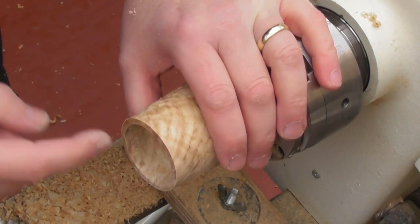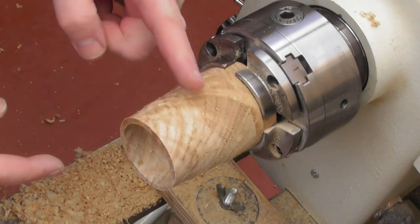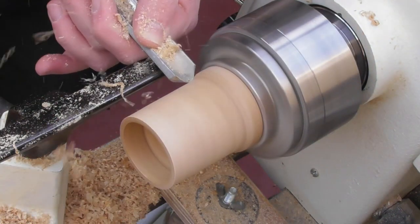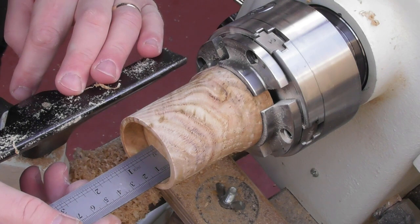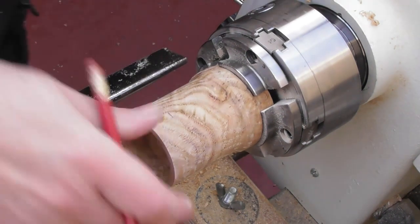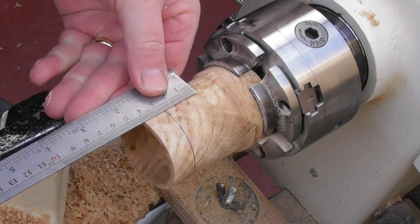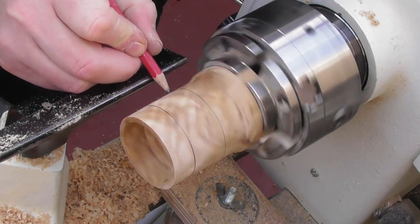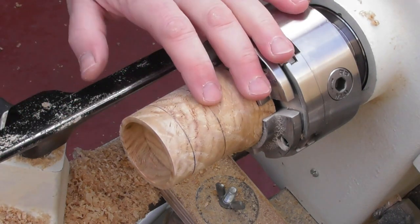It is worth mentioning at this point that the flatter and straighter you get the inside edge, the easier it is to remount when it comes to turning it round. Now I'm going to leave a bit more on the top of this one because I'm actually going to do a slightly off-centre turn on the top of this box. I'm going to measure the inside — that's 15mm — so I'm going to put a mark on the outside there, because that is the point that I must not come past when I'm turning the top. I think I'm going to take it off at about 40mm, so that's the point I'm going to part it off. I'm going to turn it around, remount it at a slight angle — it won't be much of an angle, just a slight angle.